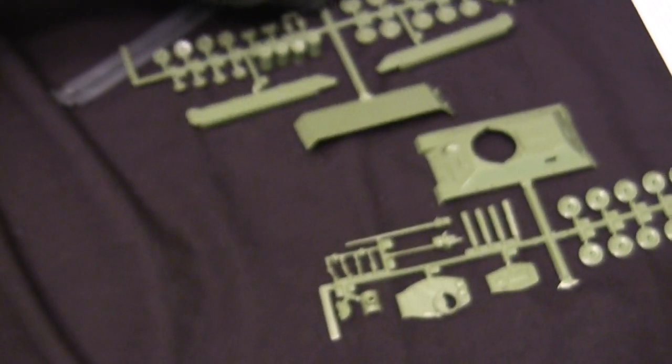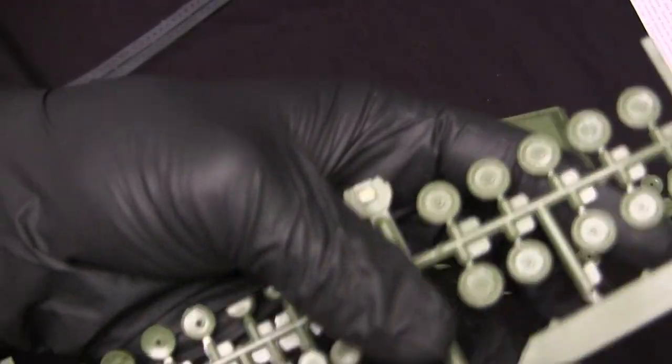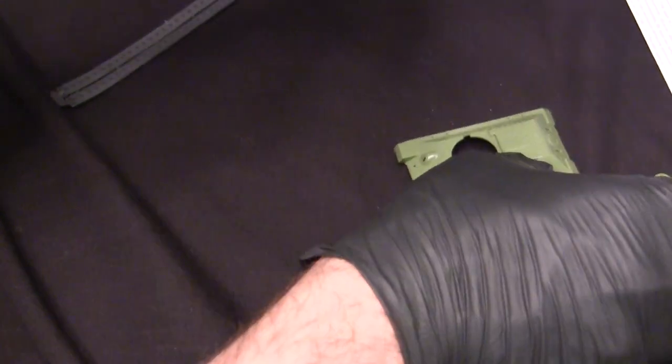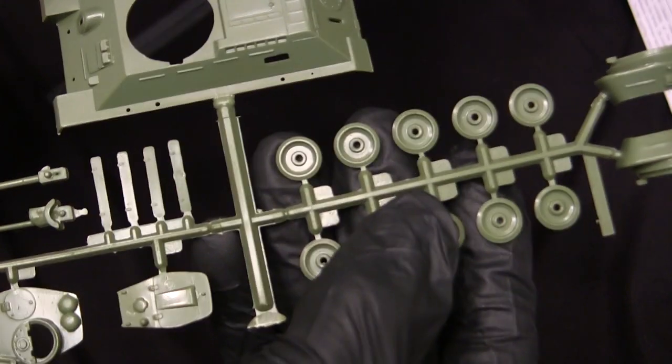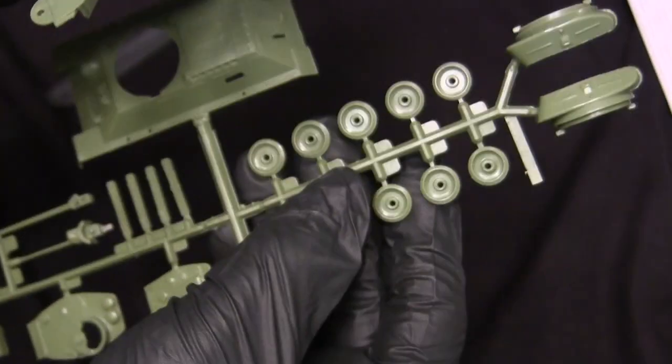Here we have some more superficial details, such as the two front tow hook mounts, the headlight, and the bow MG. The bow MG appears to have a little bit of flash, but that should polish up with a little needle file work. Here we have some storage bins for the side portion. That's basically for this runner. Moving to the next runner, which contains more wheels — the wheels do actually have surface detailing including fasteners, but only on the outer portion. I stand corrected on my previous statement.